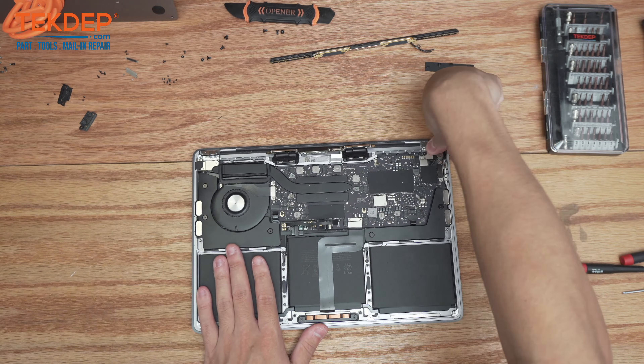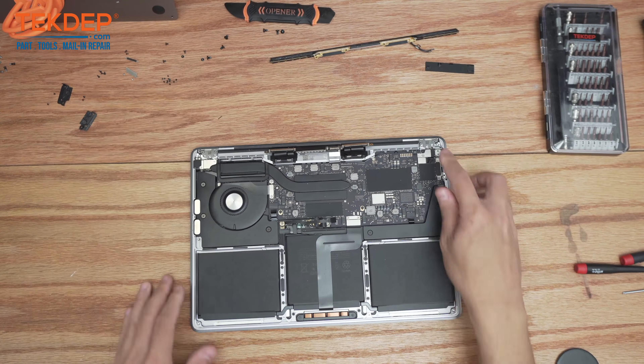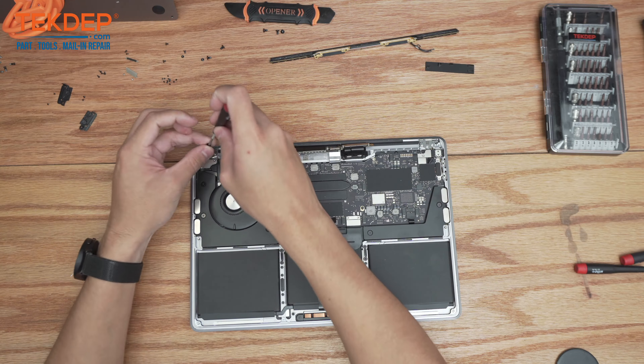There we are — now we can just close the hinges all the way and go ahead and screw in the six T8 screws on either side to secure the LCD to the top case.